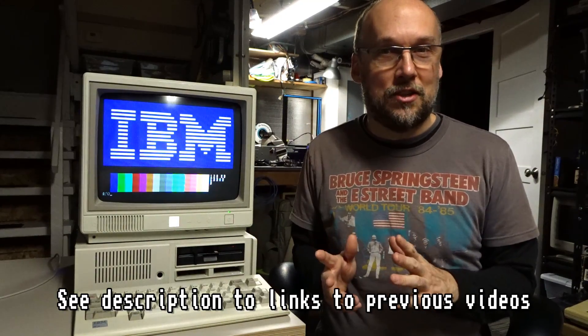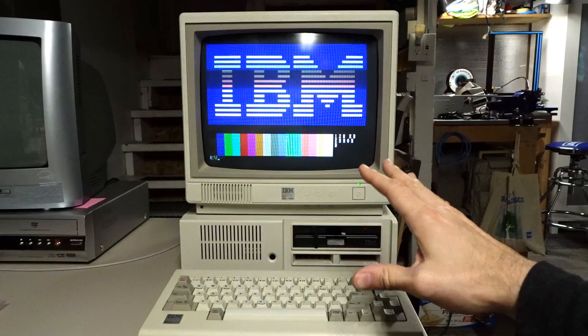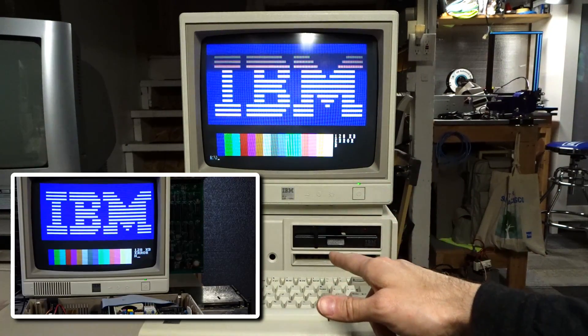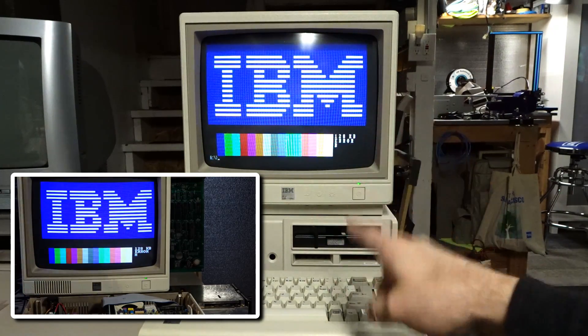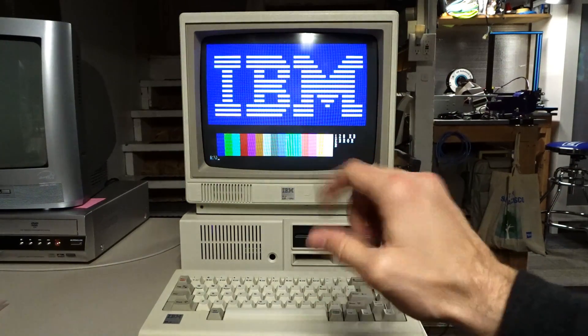We're gonna call this part 3 of my PCjr video series. So in part 2 where we left off, the PCjr was mostly working, but it had that really annoying problem with the floppy controller where it wouldn't work when I power cycled the machine. Tonight we're gonna take a look at that and I'm going to show you a couple of the quick things that have happened to this computer since the last video.